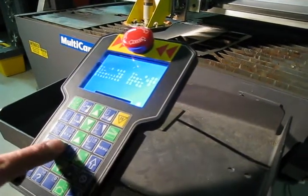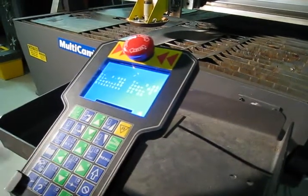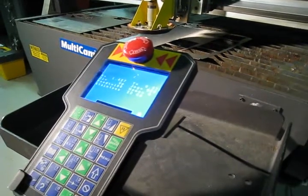Now move in X and Y directions. That's in Y and now in X. And now simultaneously X and Y. Now back to home.